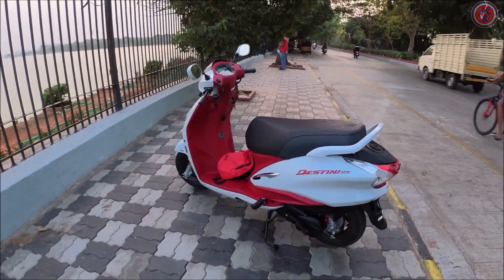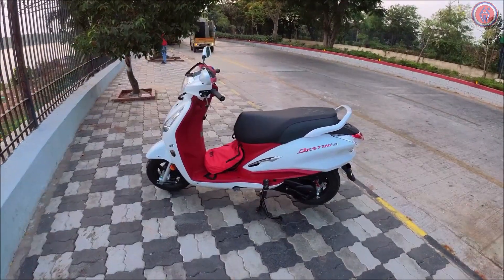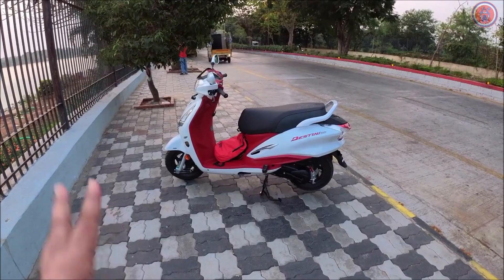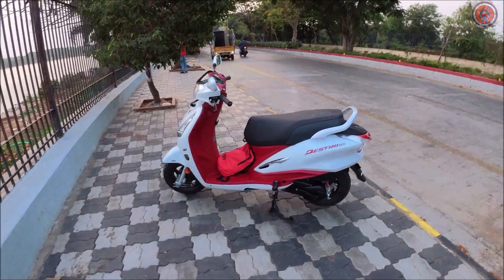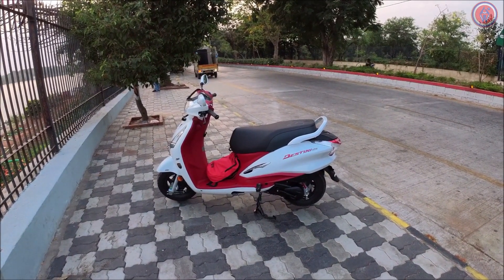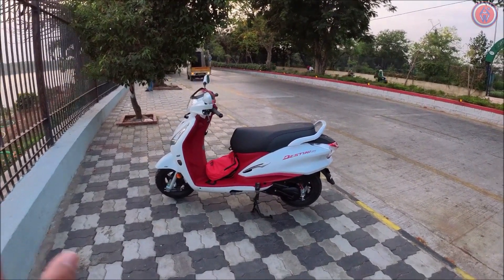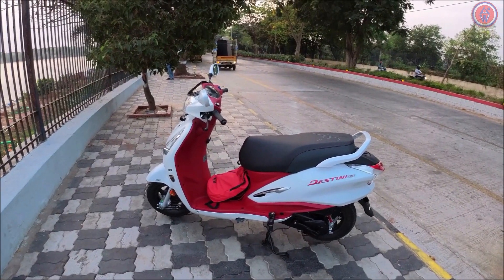The ground clearance is 155mm, which is pretty decent for a scooter like this. As it's a family scooter it's mostly targeted towards family users rather than enthusiast riders. The ex-showroom price of this particular scooter is ₹75,000 in Hyderabad, and the on-road price would be somewhere around ₹90,000–96,000, though on-road price may differ.